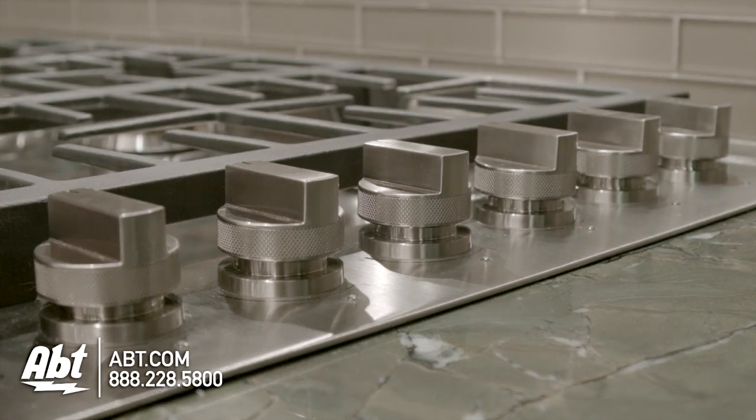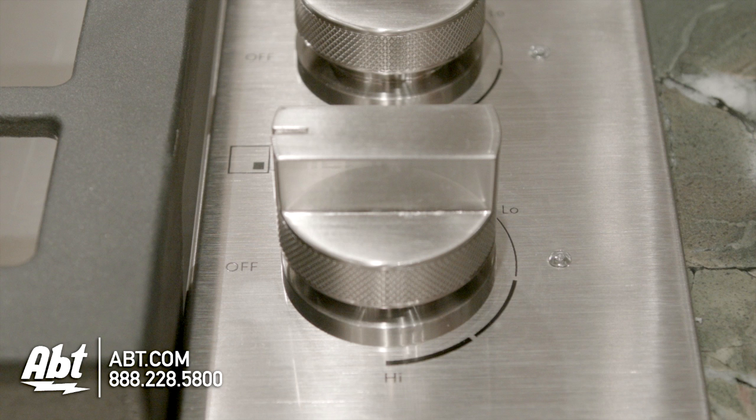The knobs are pro-style stainless with guides to control temperatures and illuminated markers to help easily identify burners.